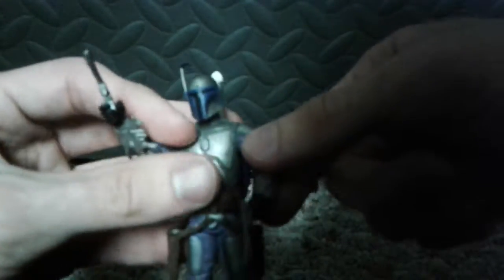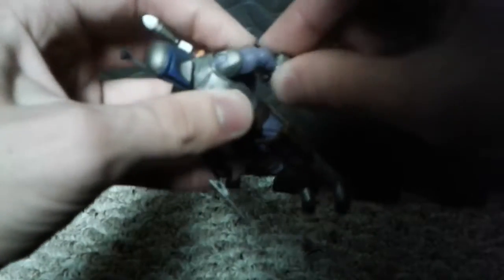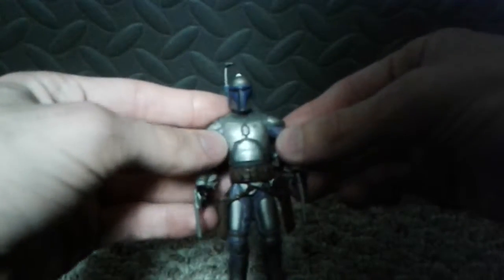As you can see on his wrist, he has those things that when he was fighting Obi-Wan — or you can take them out and just slide it. That was like a thing that he climbed with. He has his flame thrower right there. Good articulation in the arms right here. Bald droid's head, actually. He can bend his legs. He's got good articulation. I like Star Wars figures with this articulation.